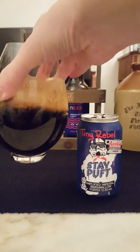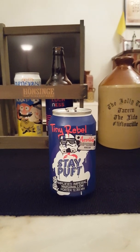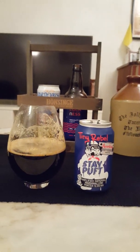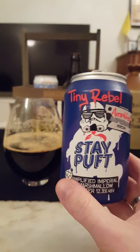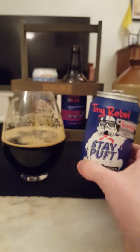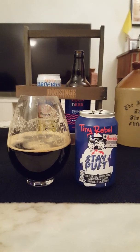Let's dive in and see what we're going to get. Cheers. Yeah, yeah — that's more what I'm talking about right there. That's nice, that's what I'm talking about. Lovely warmth in the throat, going down the pit of my stomach — exactly what I need right now. Tiny Rebel Amplified Imperial Marshmallow Porter, 12.8% — do I notice the 12.8? Yes, sir, I certainly do, and that's a good thing because the high ABV really complements this type of beer.